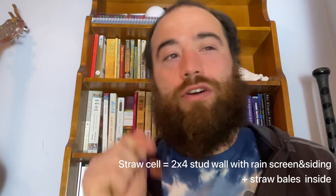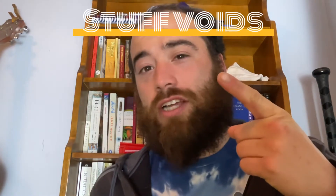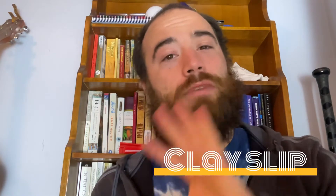Hey there, what's up? In this short video I'm going to show you how we are preparing the straw bale wall in this straw cell building for plaster. To get the straw bales ready for plaster we are stuffing the voids with dry straw, stuffing the cracks with clay slip straw, and smearing clay slip on the bales.